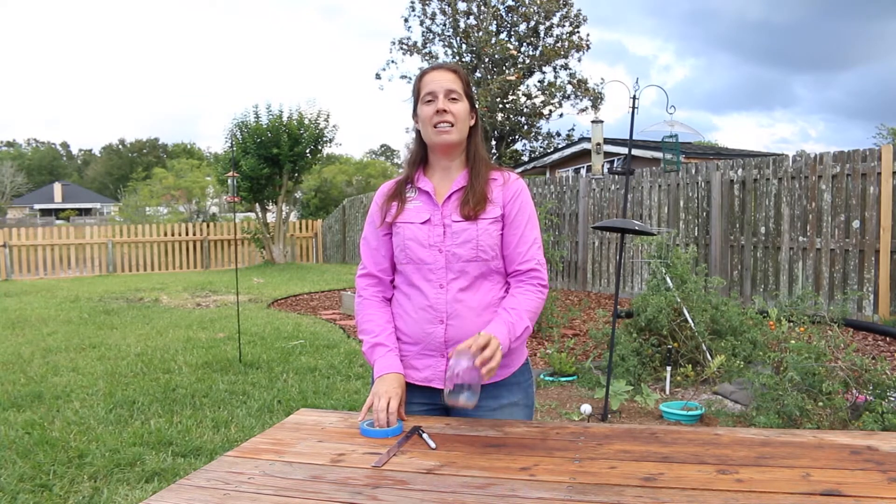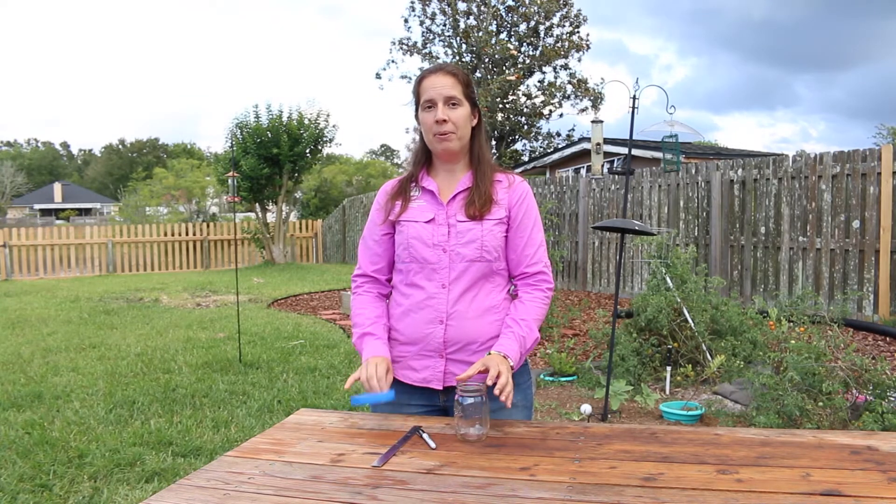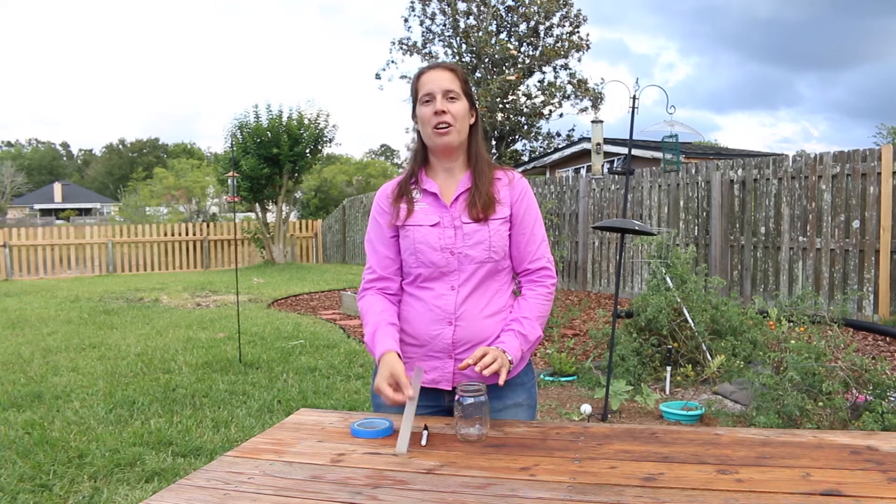For this activity you will be using a clear jar, tape, a marker, and a ruler.